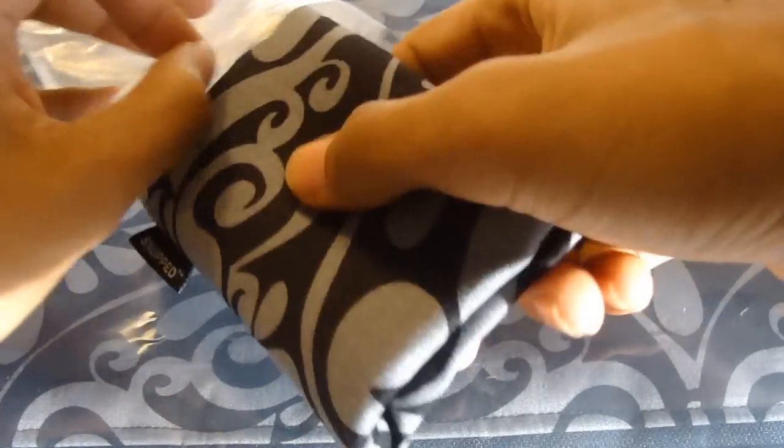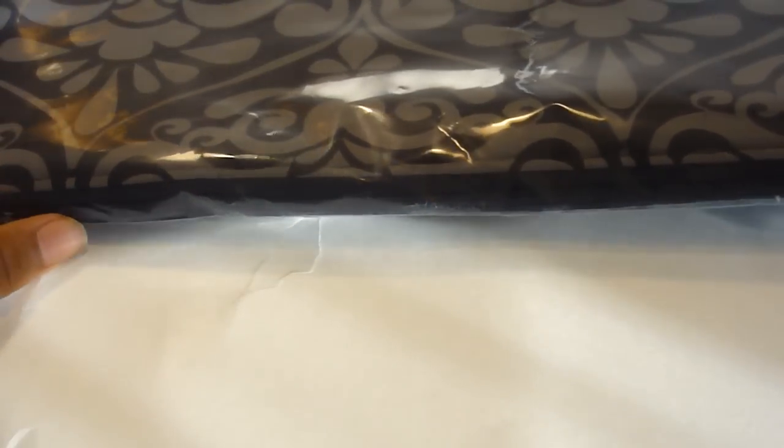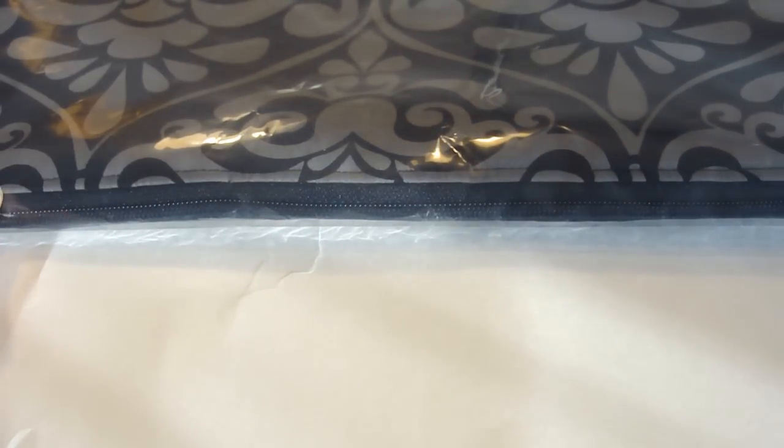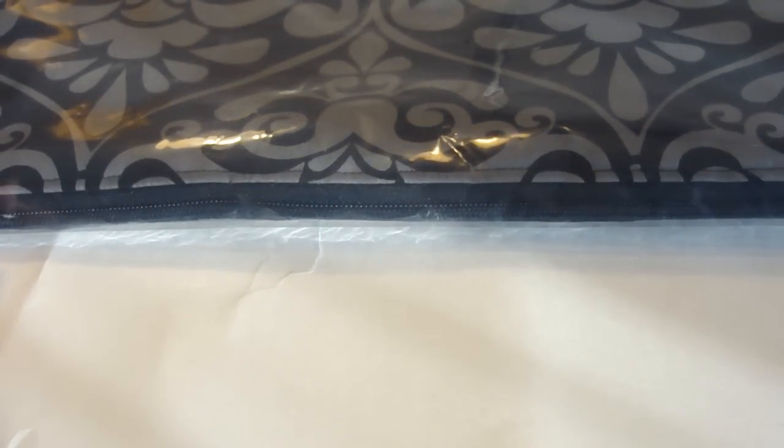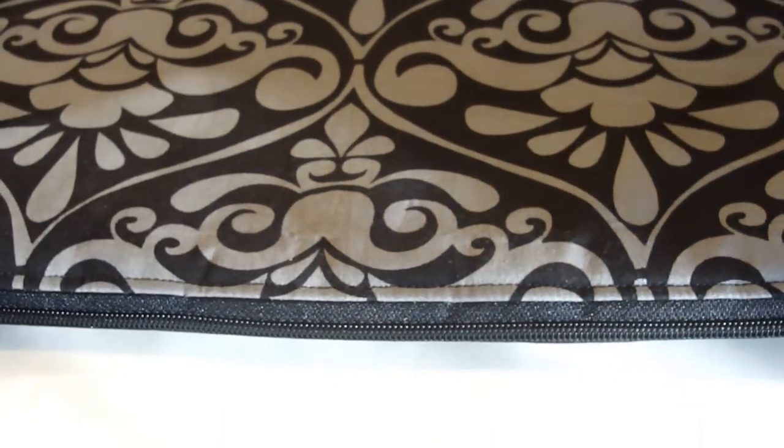They sent me an iPod touch case — basically you take your iPod touch and put it inside. They also sent me either a 15 or 13-inch laptop case — I have an annotation noting which size it is. You put the laptop, like a MacBook Pro, in like that, and as you can see it has a soft interior so if you drop it, it won't break.